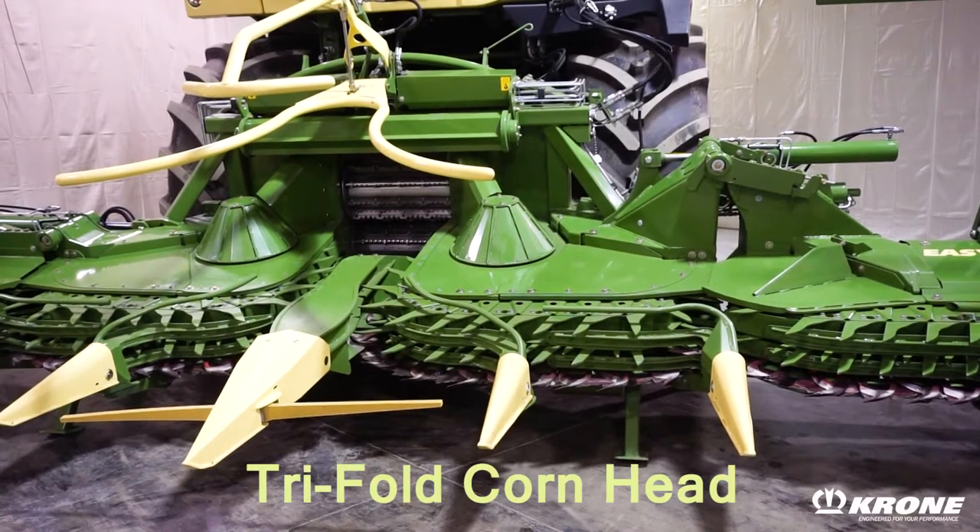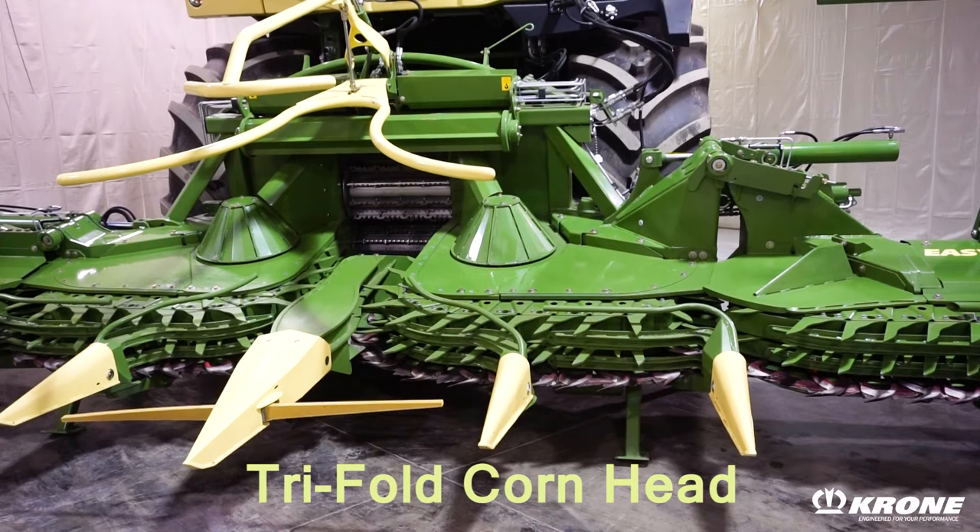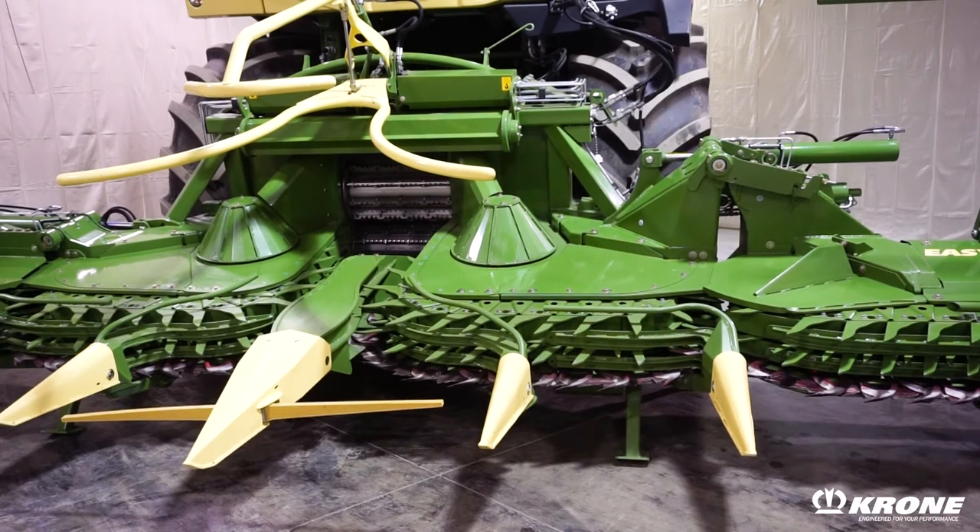I'm Randy Benson, product manager with Krone North America, and today we're going to walk around the Krone EZ-Collect series of corn heads. Krone EZ-Collect corn heads are available in bifold and trifold configurations in widths from 6 row all the way up to 12 row models.